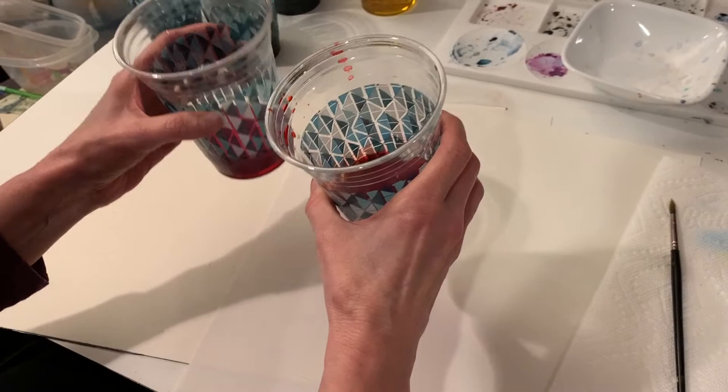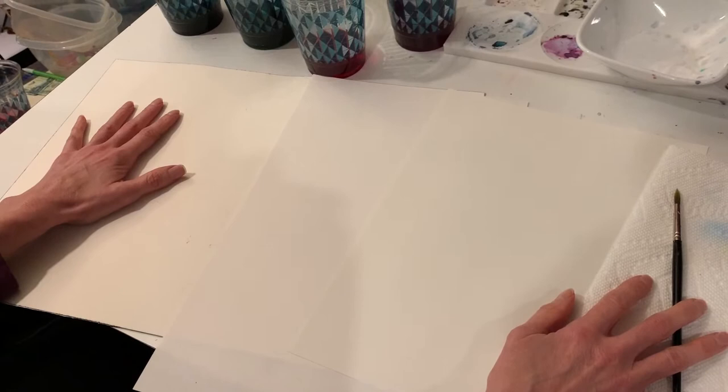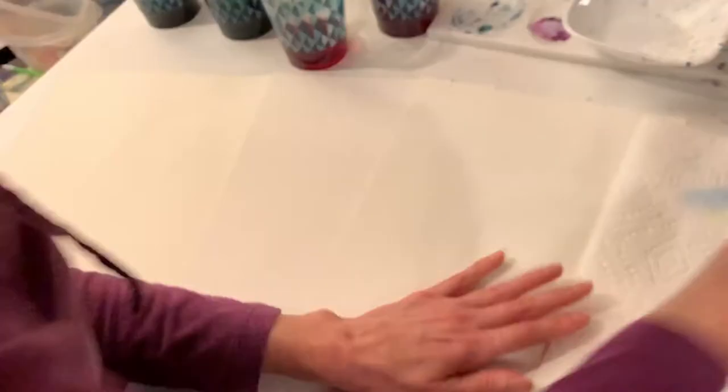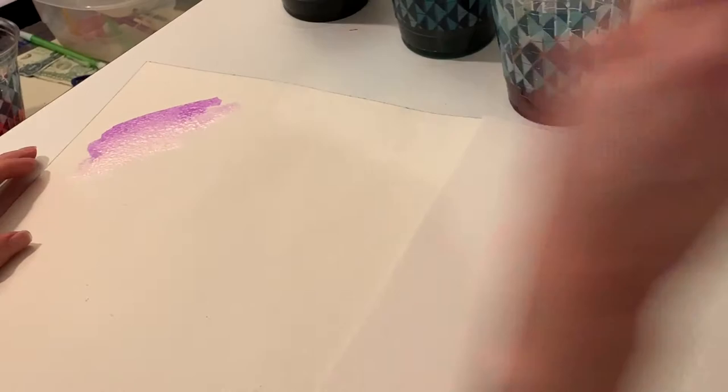Now I have all my colors of the rainbow here, and I have three different kinds of paper just to show you the difference. Not everybody has watercolor paper — that would be ideal — so I have watercolor paper, copy paper, and regular drawing paper. It looks very much like traditional watercolor; you can manipulate it the same way, making it lighter by adding more water, and you can blend it pretty easily.